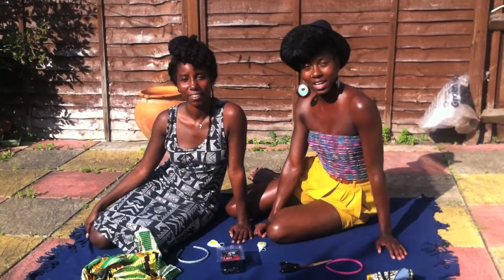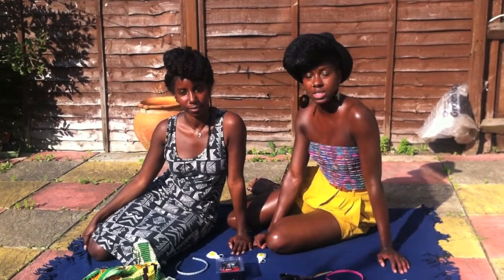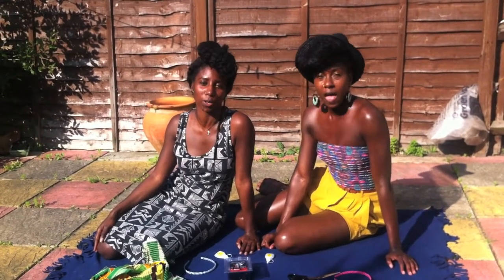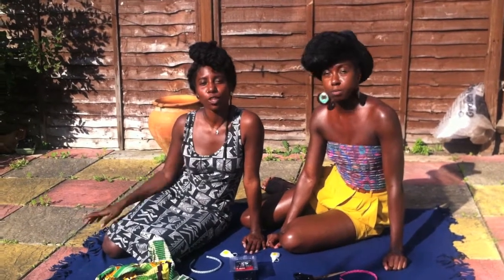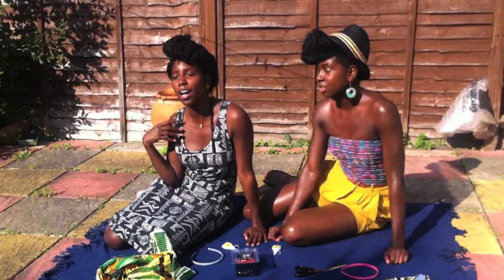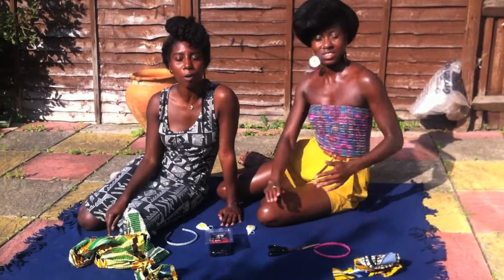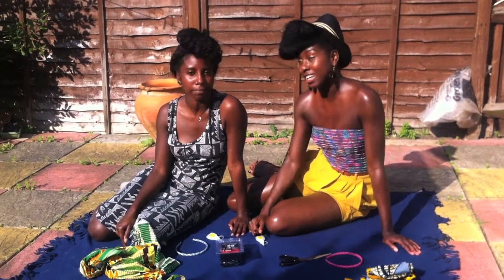Hey, it's Hair the Beat and we're back again with another video. As we mentioned in our last video, we've got three segments we're adding, and this one we're doing today is the Make and Do. We're going to be doing a nice little accessory for your hair. It can be worn in the summer, in the winter, dressed up or down — it's really versatile. We're calling it the African Alice Band — Alice in Africa, not Alice in Wonderland!